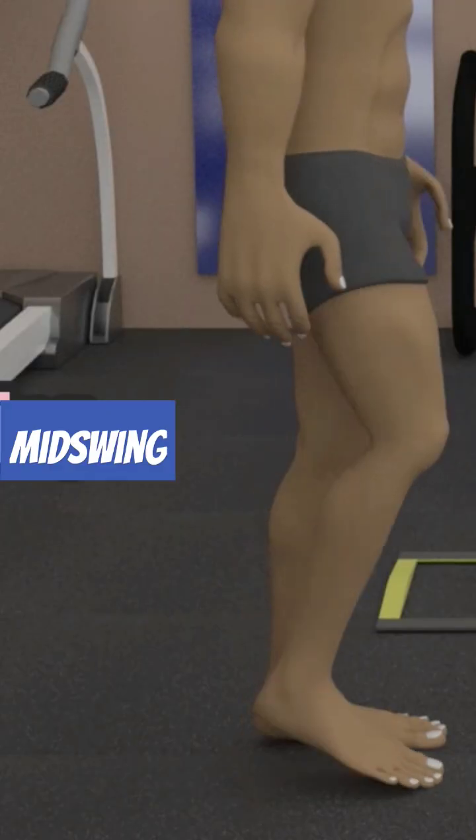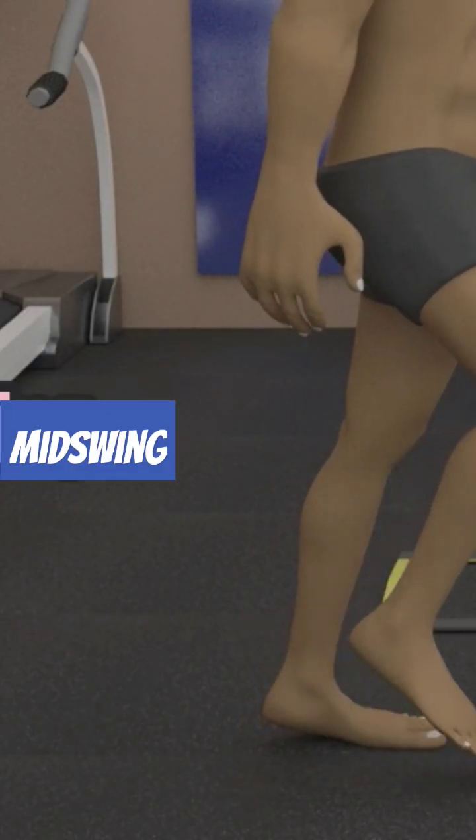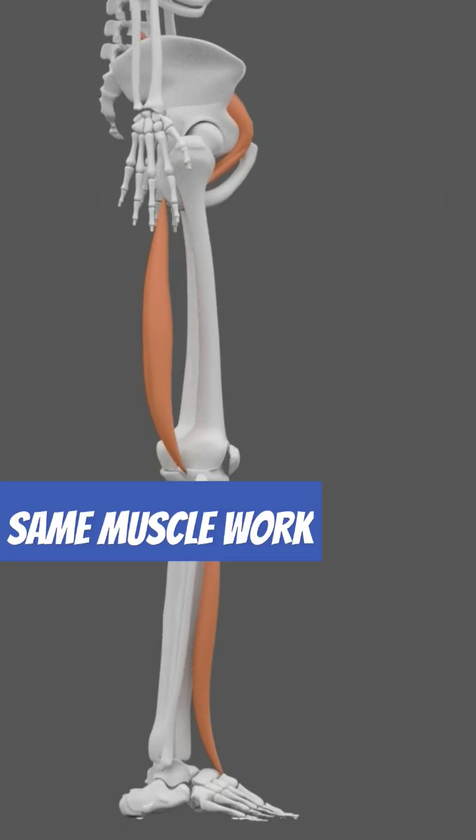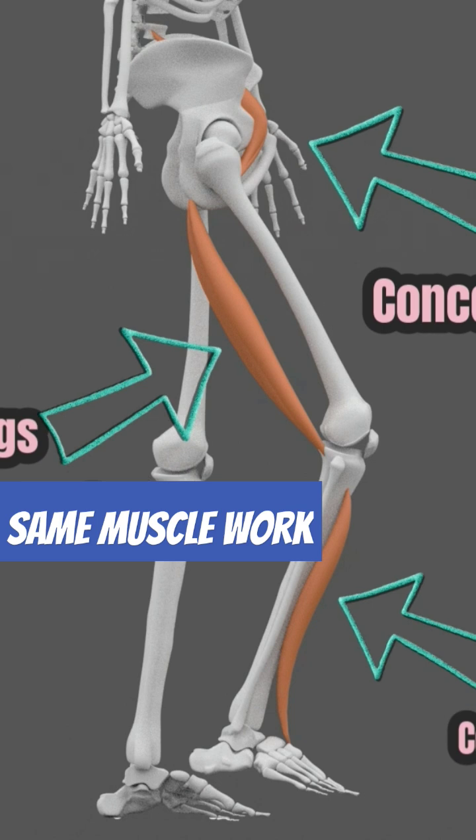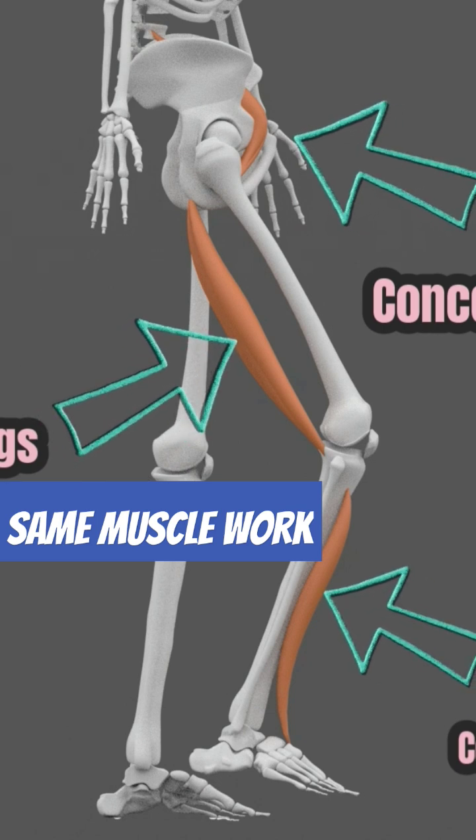Then we get to the mid-swing, where the thigh reaches its peak advancement. The iliopsoas, hamstrings, and tibialis anterior muscles here perform the same contraction as during initial swing.